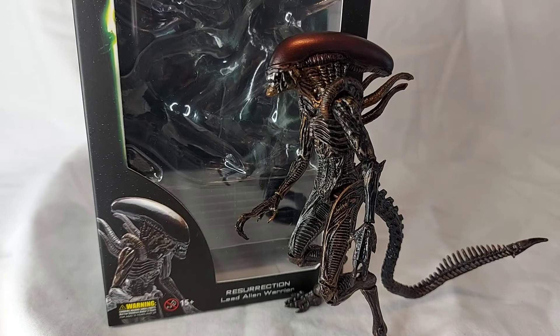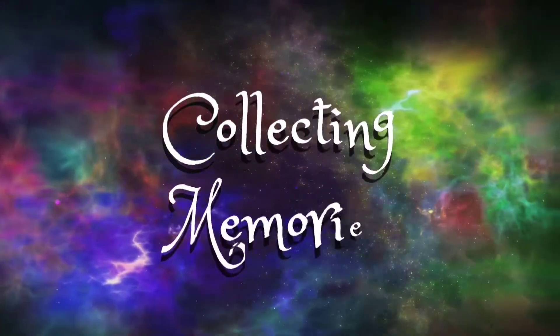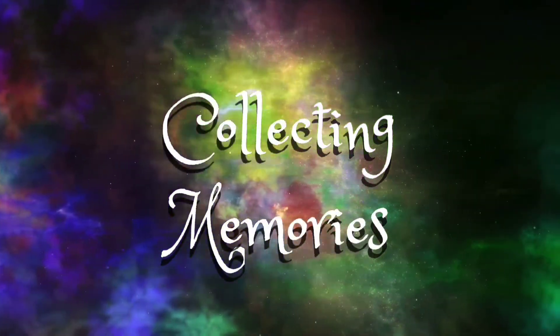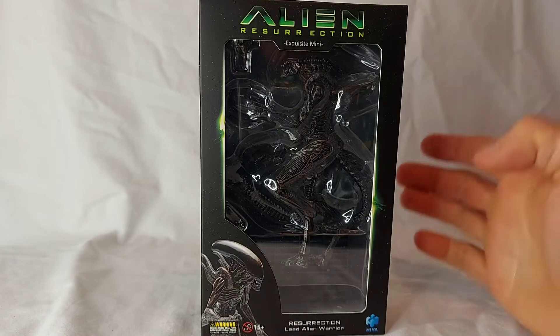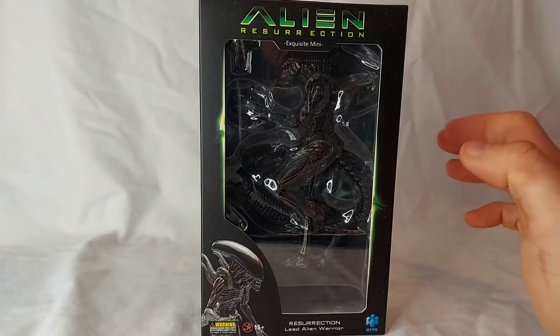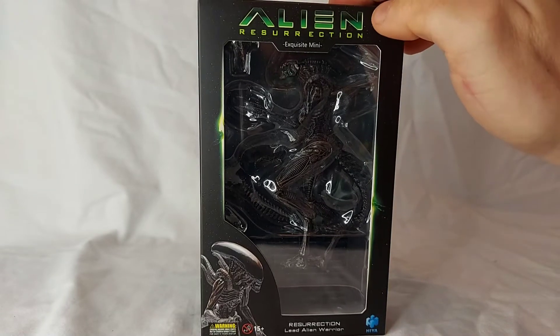Terror Reborn. Today we're taking a look at Hayatoi's exquisite mini Alien Resurrection Lead Alien Warrior. Welcome back. Alien Resurrection — not the best of the Alien movies, but I kind of have a soft spot for it. It's cheesy, but it's fun. It's entertaining. And I'm excited to add this Alien to my collection.